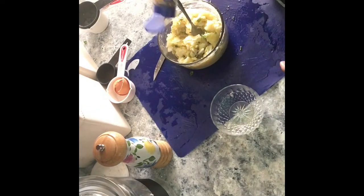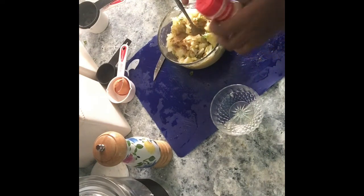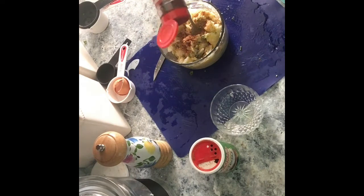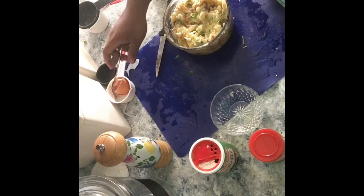Now we're going to go ahead and add some cumin powder — it brings out a great flavor. Now we're going to add in some minced garlic. I was kind of heavy handed with that. Then I added some Creole seasoning, I love this stuff. Here comes some chili powder. Now go ahead and mix all those flavors together.